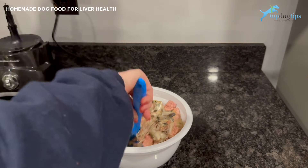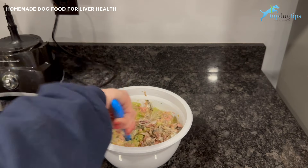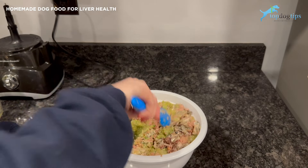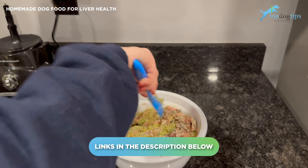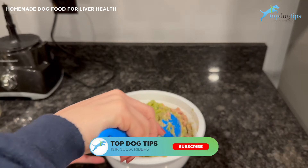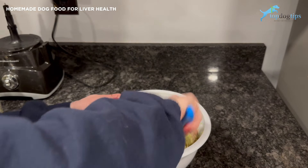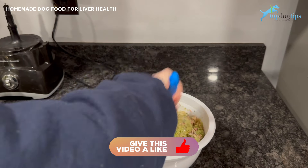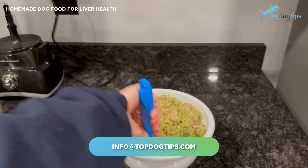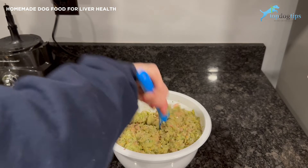Now that everything is in the bowl, mix it together so it's evenly distributed, and as soon as it's mixed you can feed it to your dog. Click the link below to go to my written guide, which also has serving size guidelines, nutritional information — protein, fat, calories, carbohydrates — and you can easily print the recipe to take to your veterinarian or email it to them.